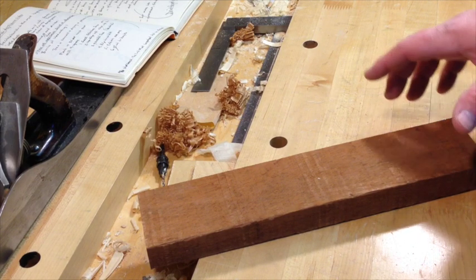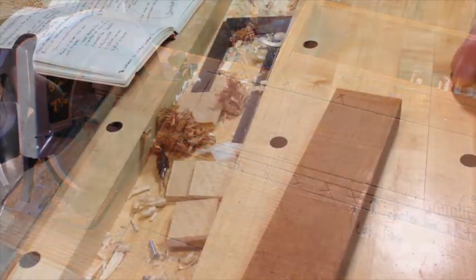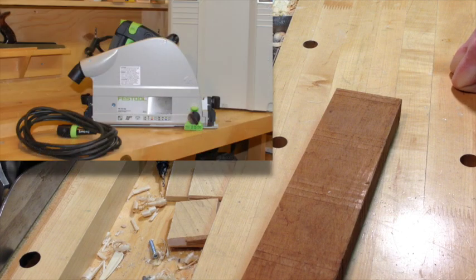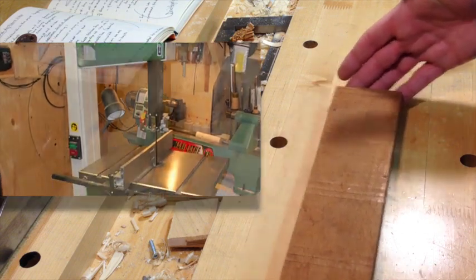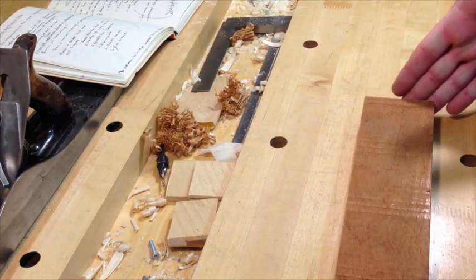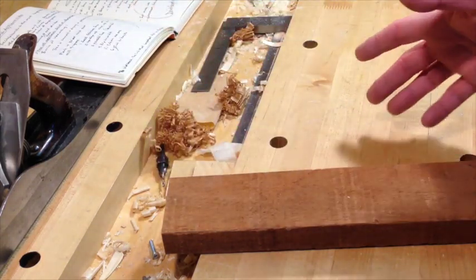The first thing I do, if I only need one part, is find a good corner out of the board, draw the part slightly oversized, and cut it out with a circular saw or bandsaw. If it's a big piece I'll use a circular saw; if it's smaller, my tool of preference is the bandsaw. You can also do it with a hand saw — strike a line on the board, use a saw bench, and crosscut it, then rip it to rough length, all with a hand saw or circular saw.